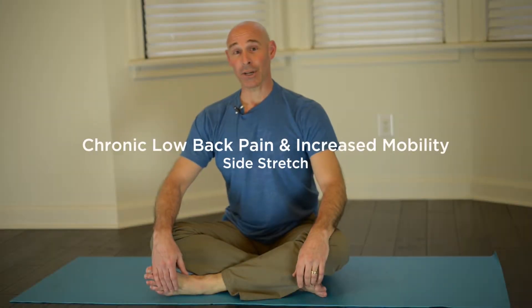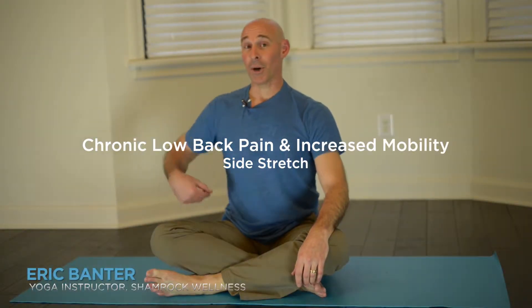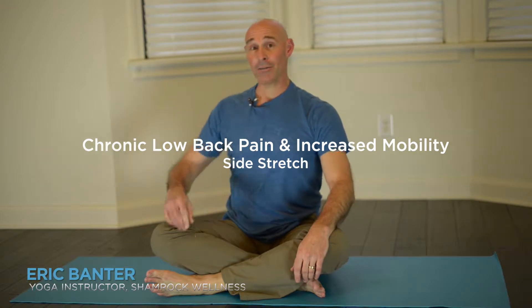Our next posture is going to be a side stretch, working with the quadratus lumborum, the QL muscle. You're going to safely just place one hand down, and the opposite hand comes up.